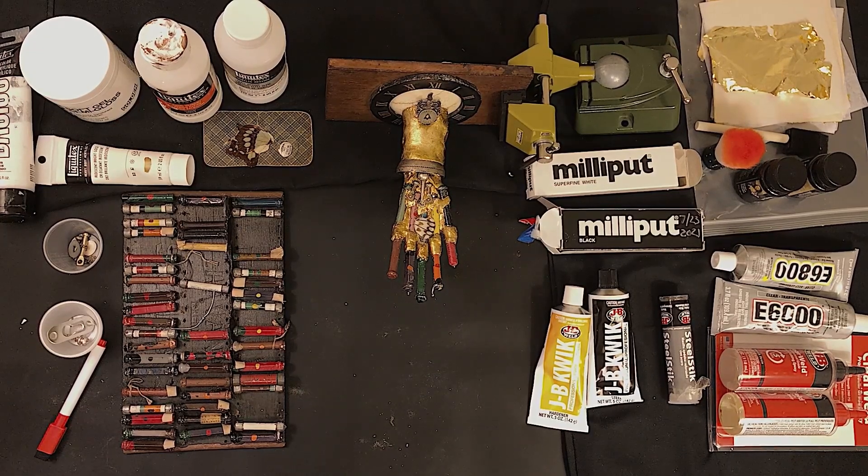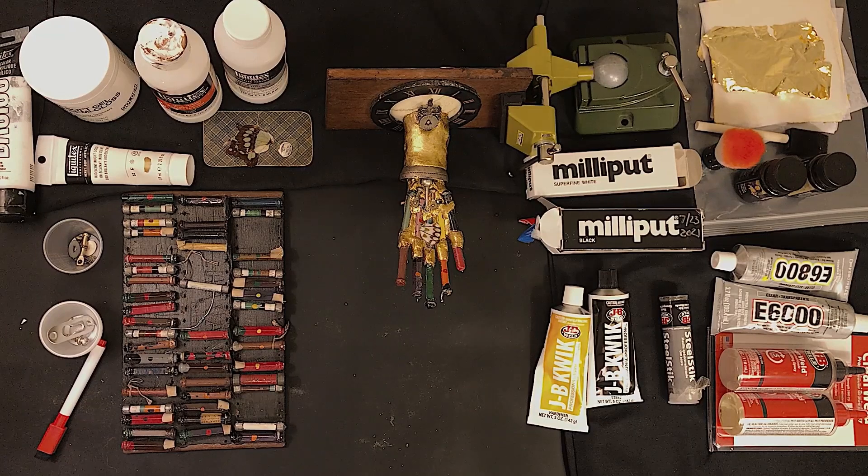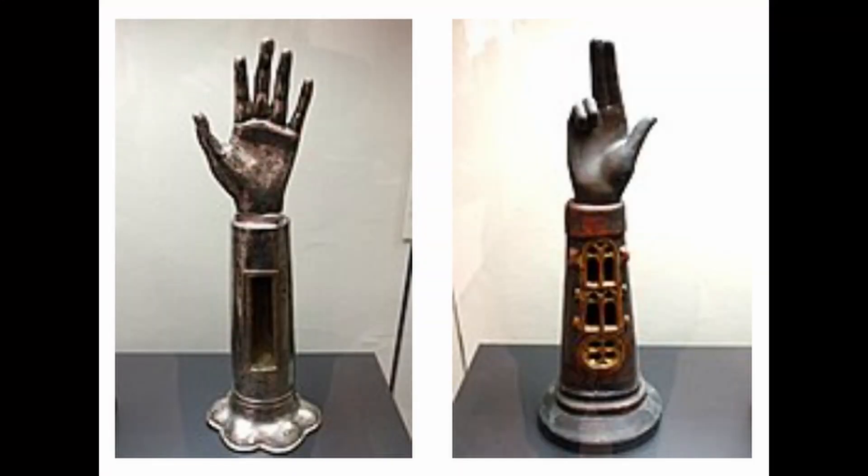Proud was inspired by past generations of LGBTQ+ people who have done so much for each subsequent generation, and by what they went through to take care of each other and themselves. It also draws on reliquaries that are said to contain arm and hand bones of saints.